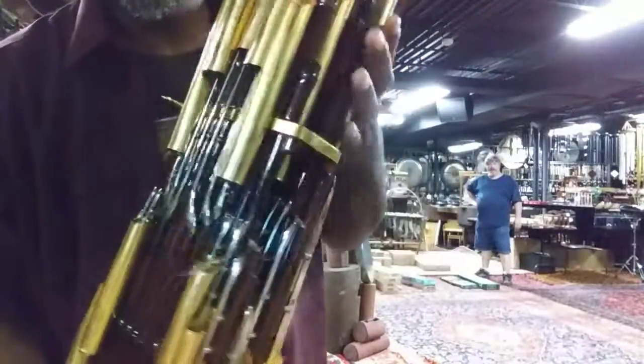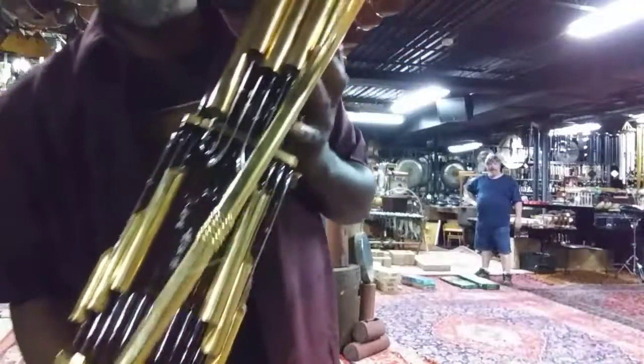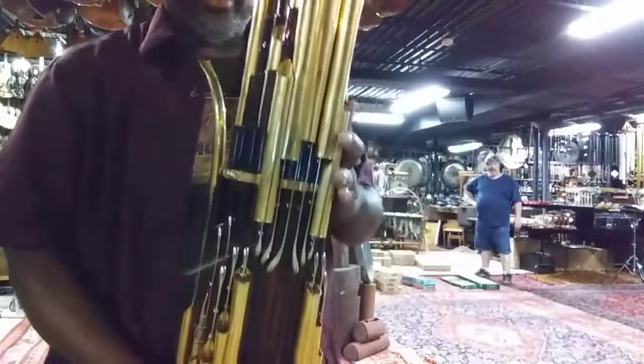There's knobs there, knobs on this side, knobs on this side, and then do the whole thing around. There's knobs on this side. It's amazing. It's kind of scary sounding to me.